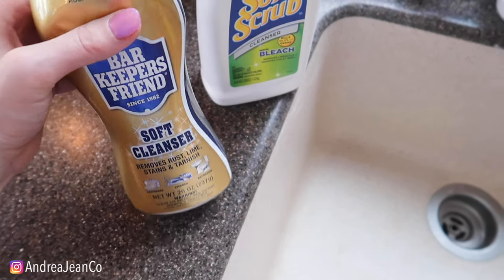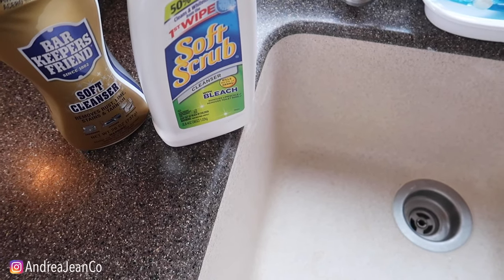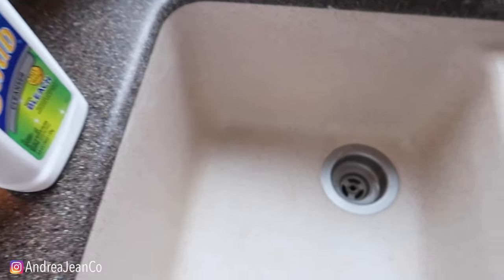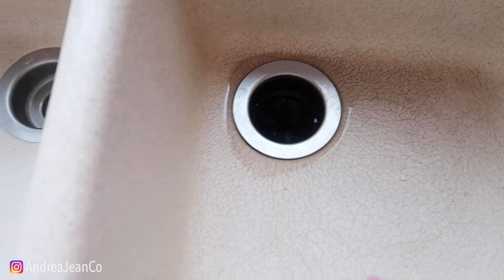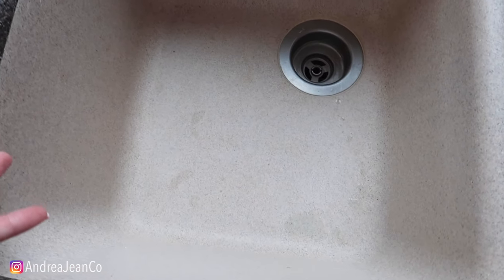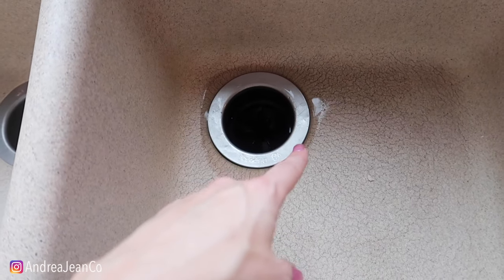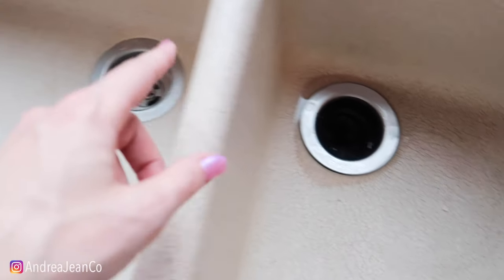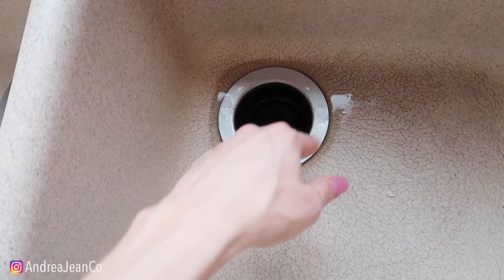These are some of my favorite cleaners for cleaning the sink: the Barkeeper's Friend and the Soft Scrub. I'm going to go in today with some of the Soft Scrub. As you can see, this sink is quite dingy — it was here when we bought the house about two years ago, and I'm not going to replace it until we decide to remodel the whole kitchen. I'm going to come in with something a little bit extra because I know these cleaners alone are not going to get a lot of this yucky stuff up.